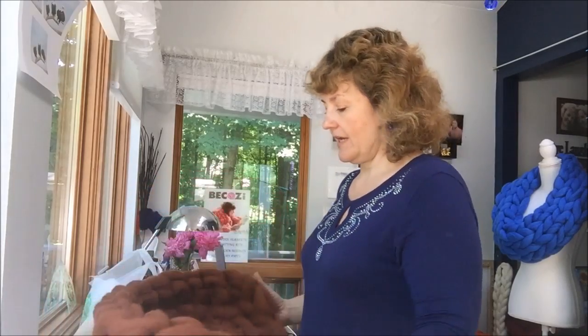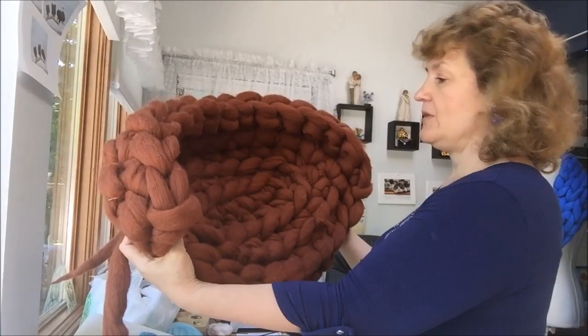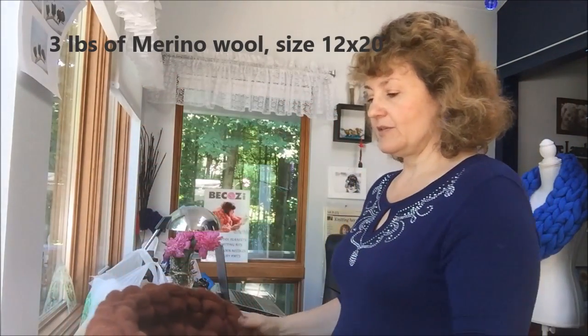Hi guys, Larissa with Bekozi is here. It's Friday and it's our weekend project day. So today we will be working on the dog bed — it's a crocheted dog bed. You can see this beautiful dog bed. I will be using three pounds of brown Merino wool, and this is unfelted and spun Merino wool. It's nice and soft and your dog will be really happy with this beautiful dog bed.